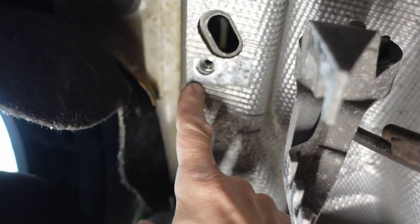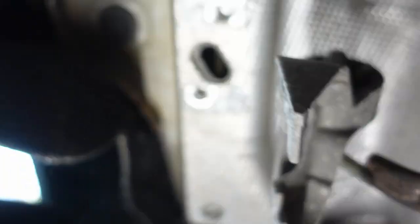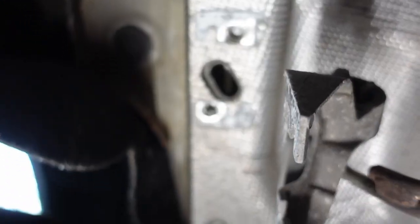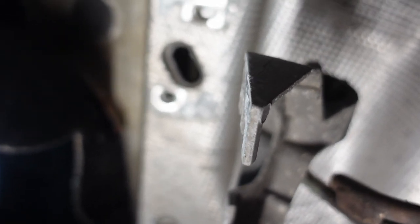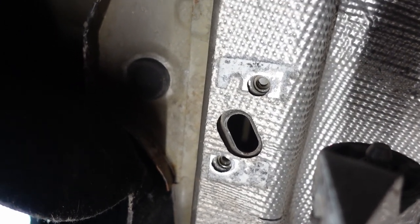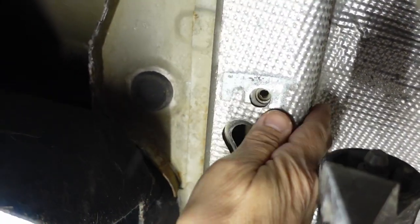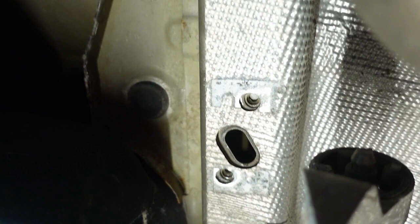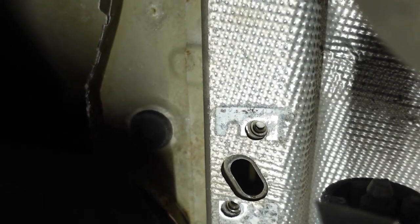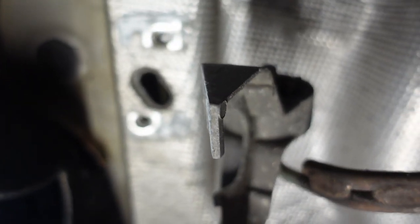I'm supposed to try and trim away the heat shield here. Now this is some pretty decently thick aluminum and I don't know that I have tools that will do that. I do have the Dremel but that would be a pain in the ass. I may go ahead and put this on without trimming it. I think there's going to be enough clearance in there — I guess we'll find out. If I need to trim it, I can trim it.